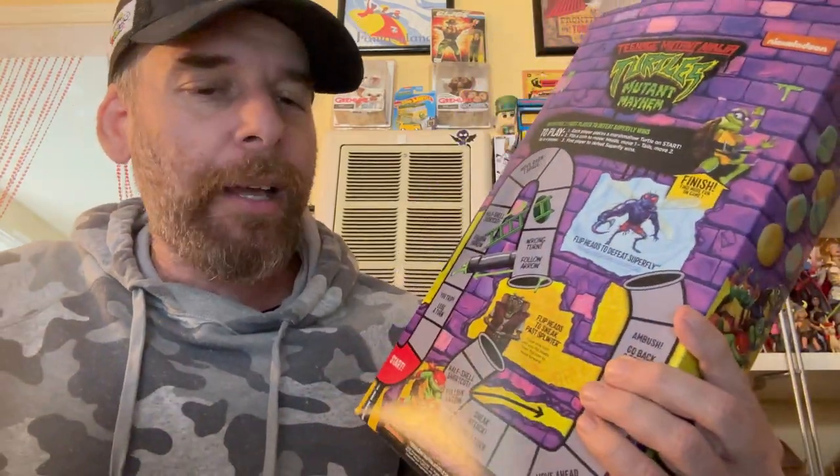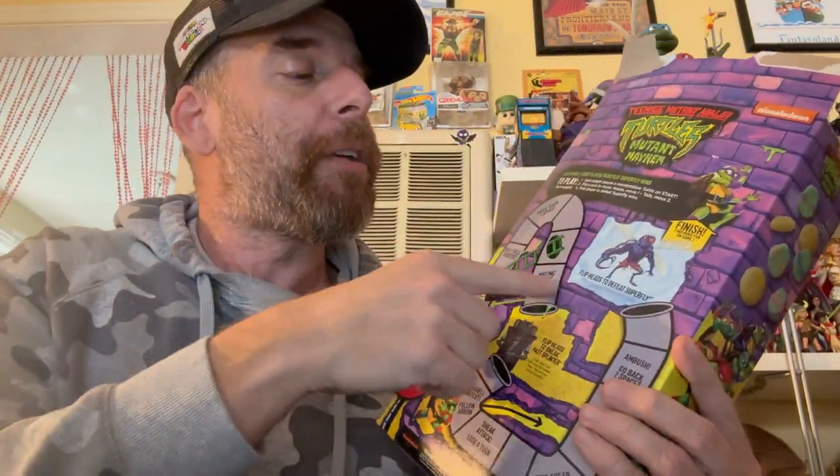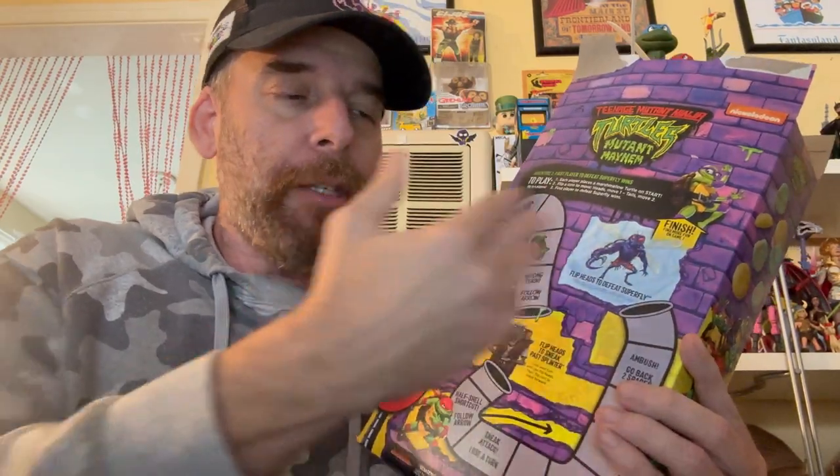It's a decent cereal. Let's face it — you're getting this because it's Ninja Turtles; the flavor is just okay. It's no Cookie Crisp or Reese's Peanut Butter cereal. For a branded cereal it's alright, but it's no Lucky Charms — Lucky Charms is my favorite. I thought this might be close to Lucky Charms but it's not quite there. That said, you're eating Ninja Turtles in a bowl. If you have kids they'll probably like this; maybe introduce them to cinnamon and have fun going through the maze. Remember you need two boxes for the extended maze.